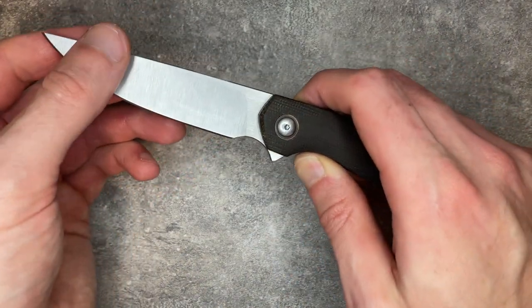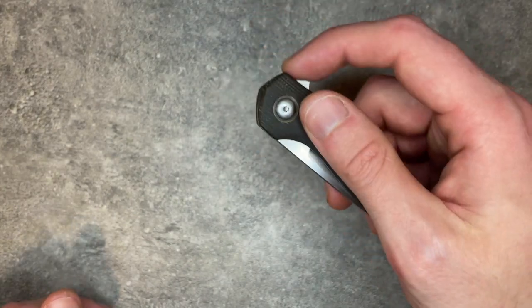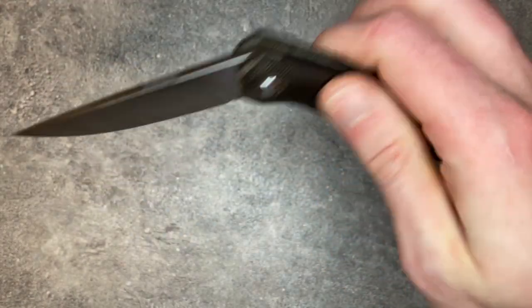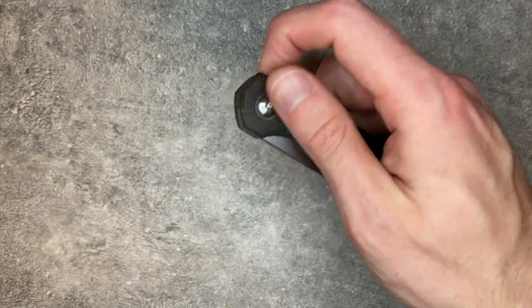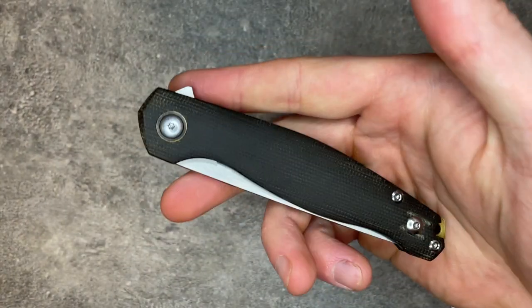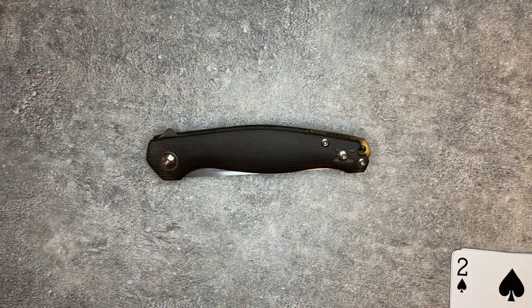The action is solid once you get used to it — we'll get into some issues with the action later. But once you get used to how this wants you to flip it, it fires out very nicely and drops relatively nicely. It's more of a shake shut than a drop shut. This is a strong detent. It's smooth — it's on bearings — and it's a good, solid action. Nice and clicky, nice and firm. No blade play. So if you like a firmer flipper action, it works very nicely, but it is definitely a firmer flipper action.